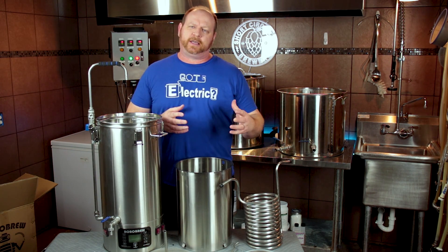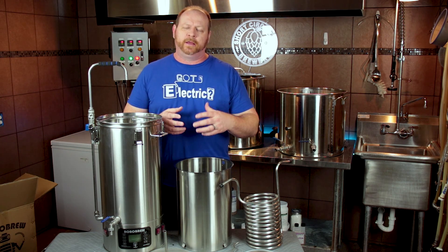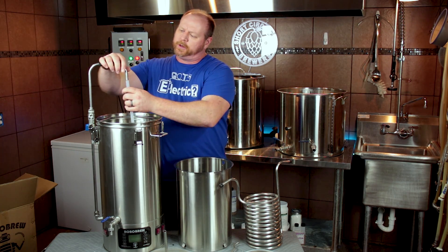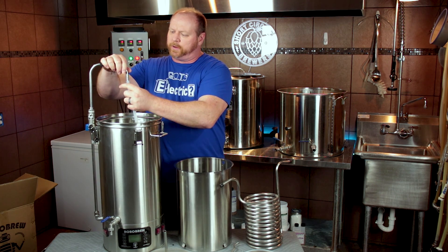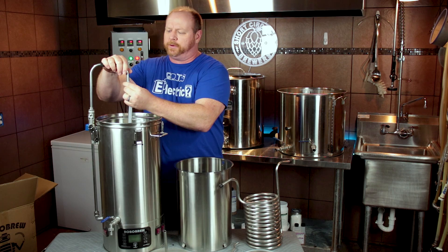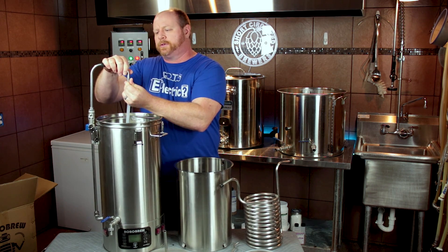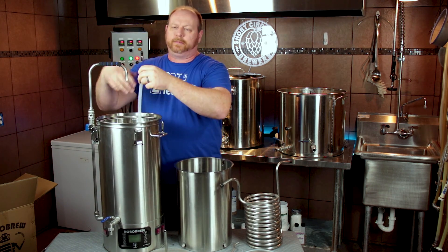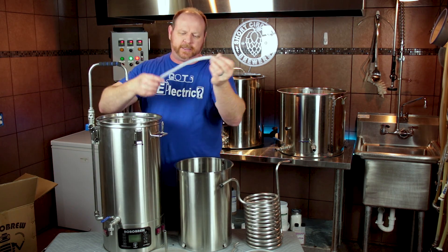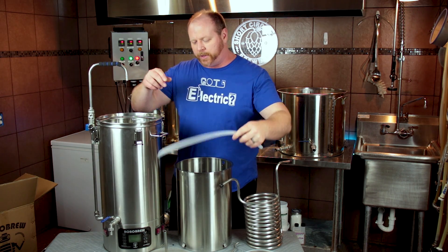One of the other nice additions is they included a piece of hose that will attach to the sparge arm so that you don't have to purchase one separately. The previous first shipment came without any hose, so people were having to buy hose in order to get the mashed water or recirculation to go down into the malt pipe. So it's nice that they included a little piece of silicone hose for you on that.